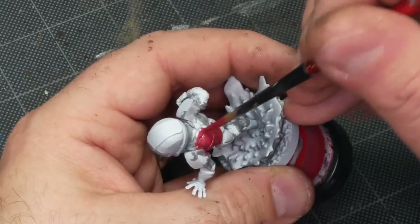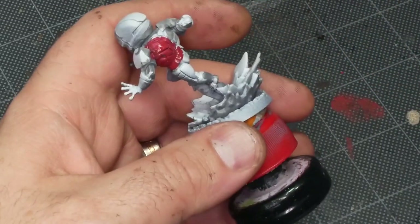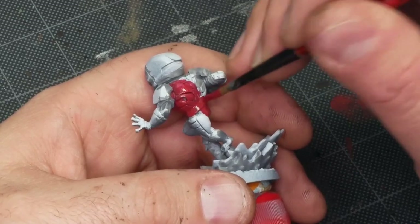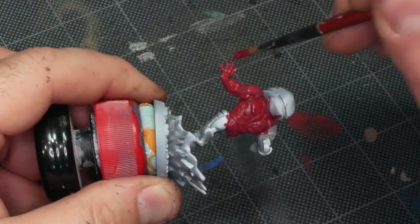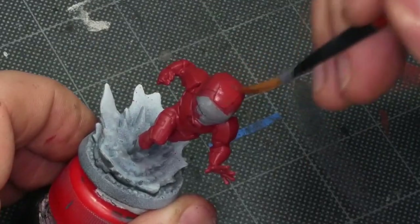We don't really have reference art for Iron Man's back as far as Marvel United goes — we have a lot of illustrations of the character from the front and that's it. So I'm going to just kind of make it up based on how the armor is patterned on the front. That's going to be the same with pretty much every Marvel United character — we're making up about half the model.